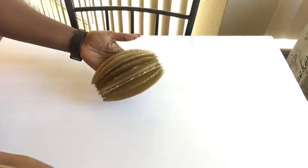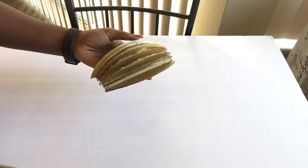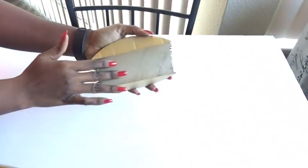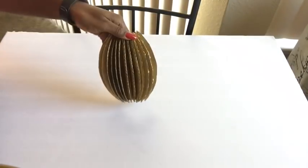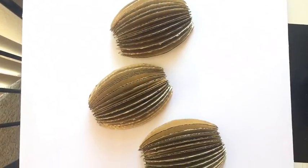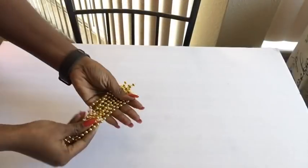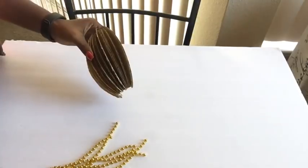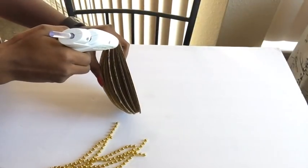It still looks a little bit scanty, so I'm going to add more pieces to it — and yeah, this is way better. I used 15 pieces for each and every one of the designs and I made three of them. These are golden beads that I'm going to be gluing down on each and every one of the lines just to give it a neat finish.